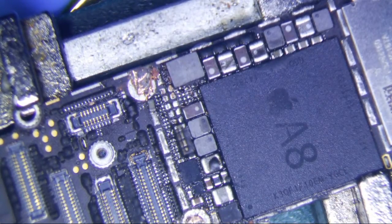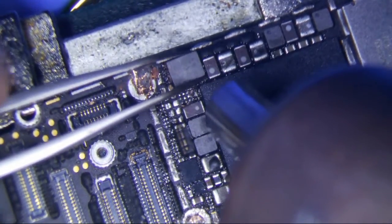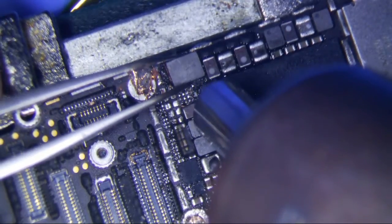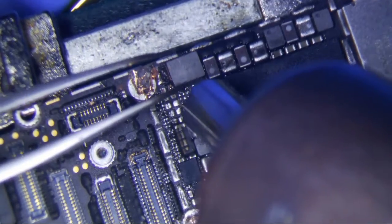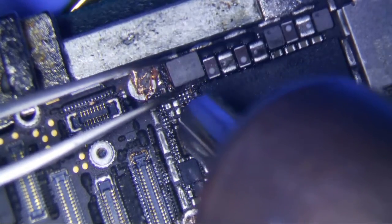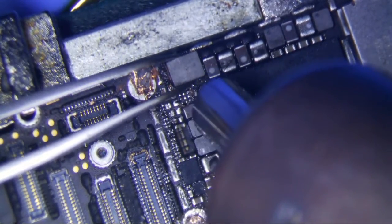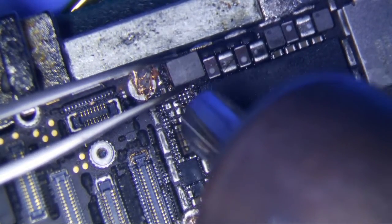So let me heat the coil up, take it off, put it on the other one, and see if this fixes the brightness problem. This thing gets pretty hot. I'd rarely ever go above 450 degrees Celsius anyway.